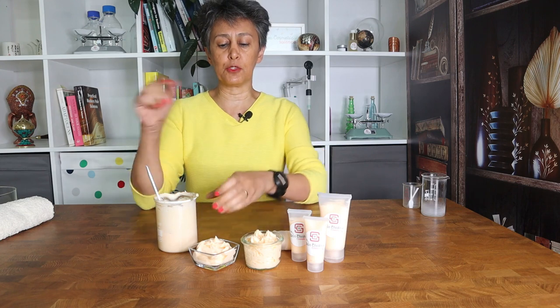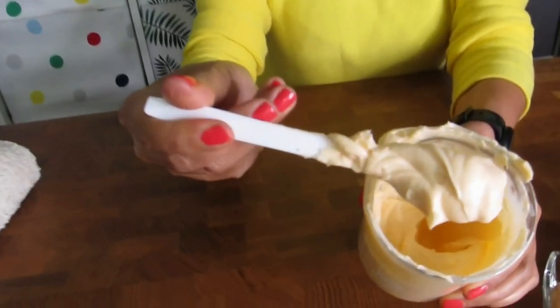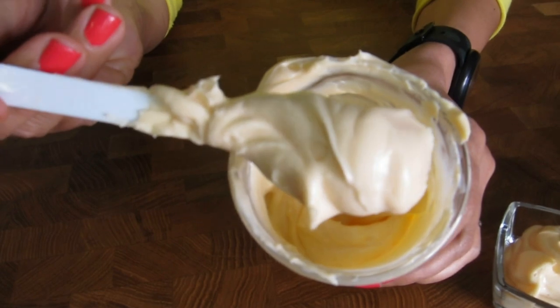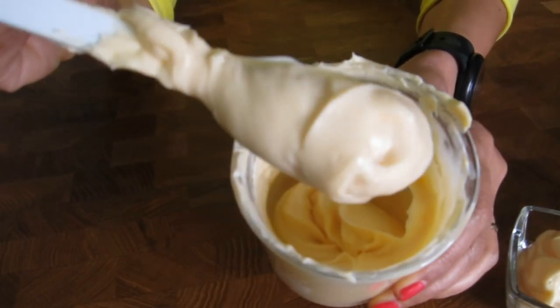Hello everybody, I am Elan from SkinChakra — the place to purchase excellent quality cosmetic raw materials and to learn how to formulate like a cosmetic chemist. Today Svetlana is going to show you this beautiful cream cleanser. Look at the consistency — it is dreamlike, so nice and smooth, and it is ridiculously easy to make.